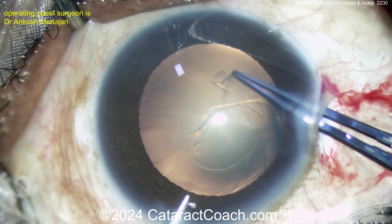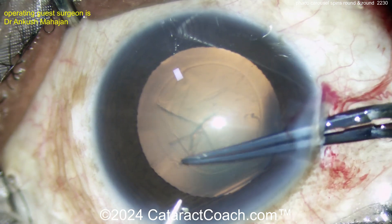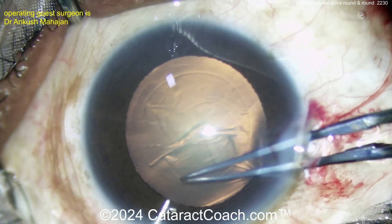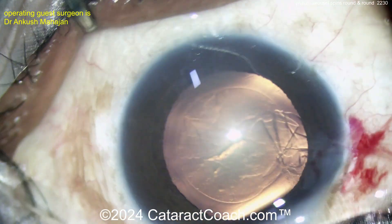Now let's get the rhexis done. For this carousel technique, you want to get a nice, generous rhexis — it looks like about a 5mm rhexis. Beautifully done here, obviously a very experienced surgeon. Clean looking rhexis, I like it.